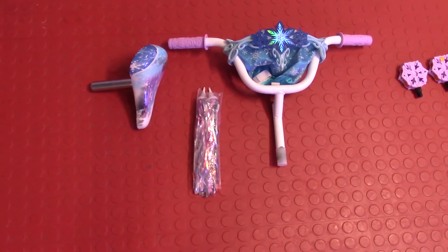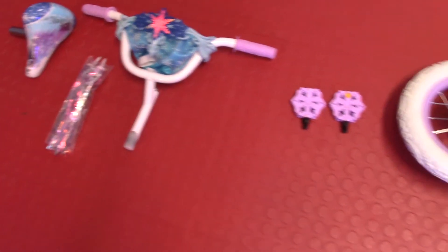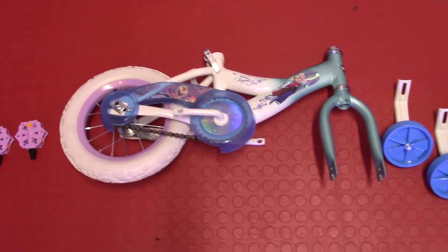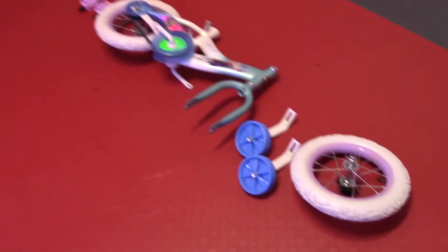I've laid out all the pieces that come in the box. We have the seat, the handlebar streamers, the handlebar, it also comes with a basket — it's pretty nice. The pedals, those are marked left and right. We have the whole middle bike assembly that comes pre-assembled in the box, the training wheels, and then we have the front tire as well.